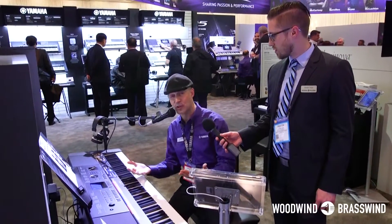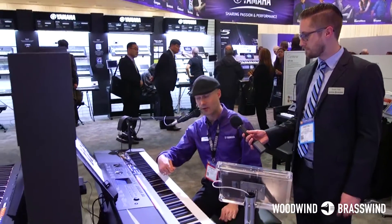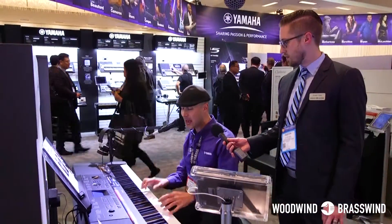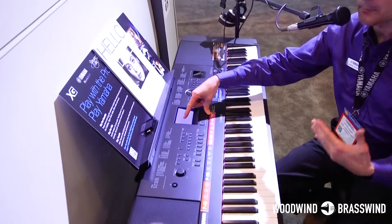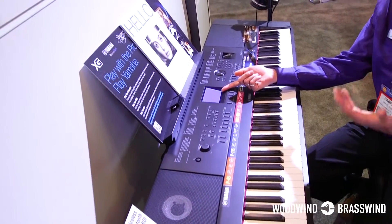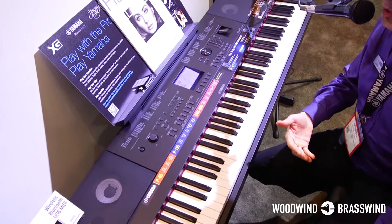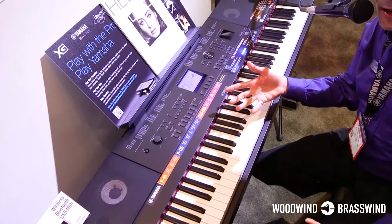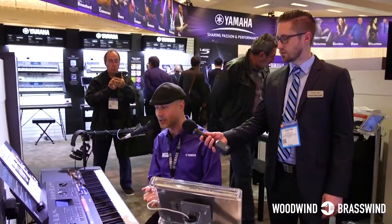One of the most notable features we've added is a microphone input. We have a quarter-inch input on the back where you can plug in any microphone, and there's a dedicated gain knob on the back, so I don't have to go into software to adjust my gain. There's a whole mic setting page with different presets — a standard preset, a brighter preset, a louder preset, or a user preset. You can set it up with reverb, chorus on your voice. We added a three-band EQ, a compressor, and a noise gate, so whether you're an aspiring or professional vocalist, the microphone capabilities in the DGX 660 are fantastic.